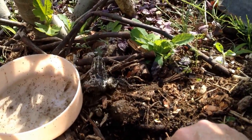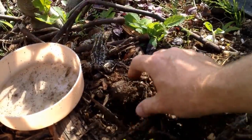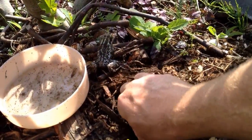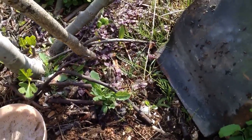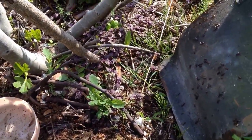There he goes. Welcome! I'm going to get some water from the spring. Big old frog.